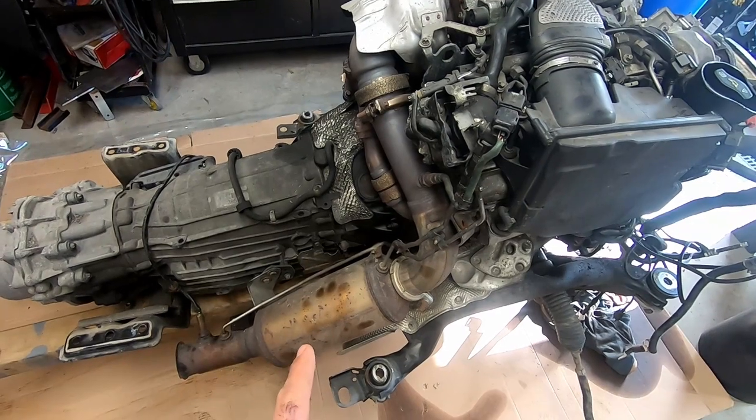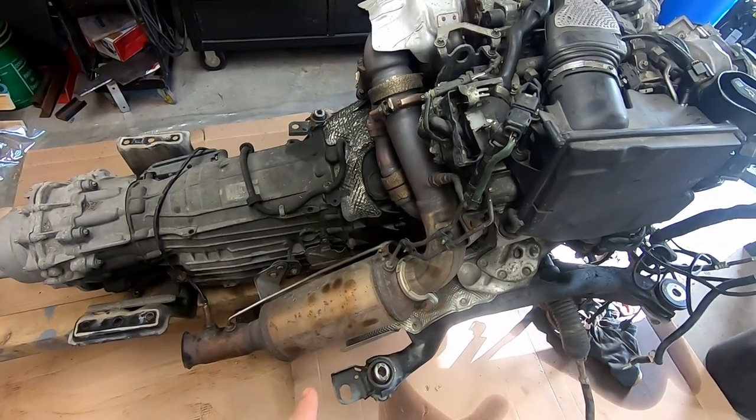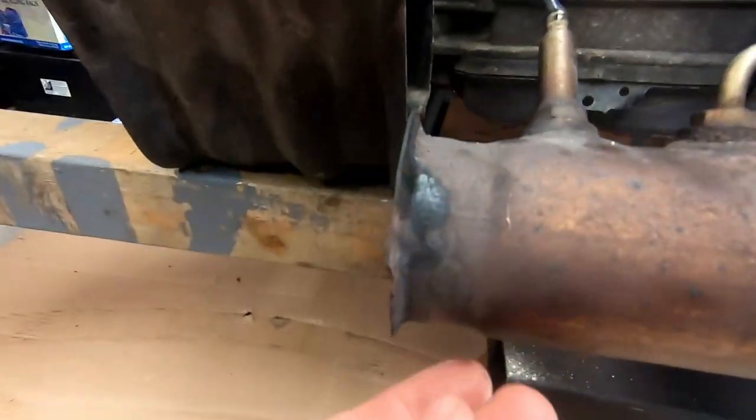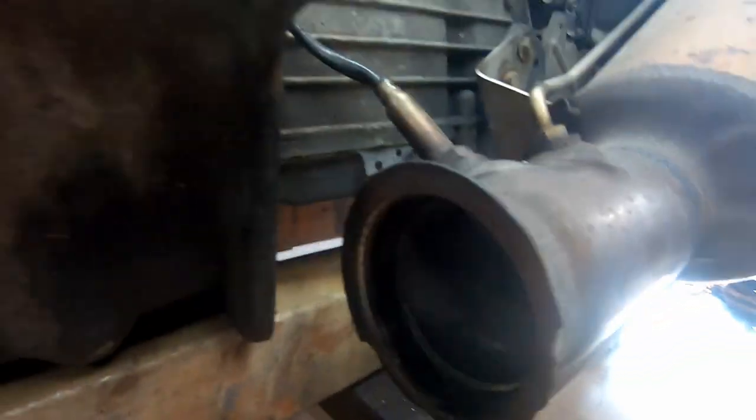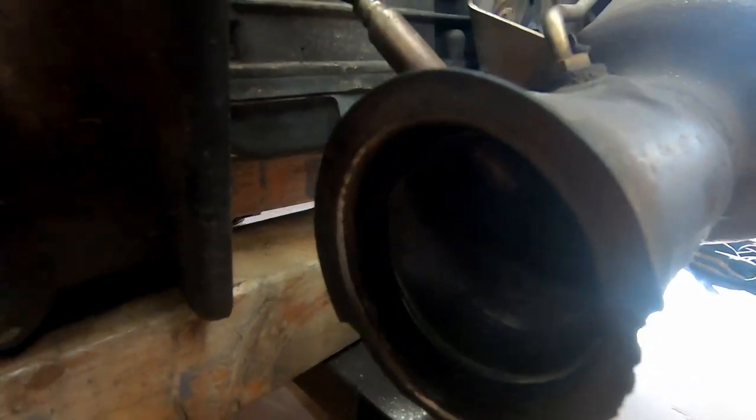I do have to pull out the DPF and potentially think about replacing it or cleaning it up, but this is what I discovered the other day which I'm not a huge fan of. It's basically the flange that started falling apart here, so putting this back together may not necessarily be the best thing to do.